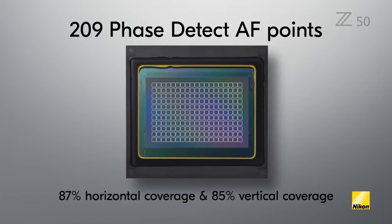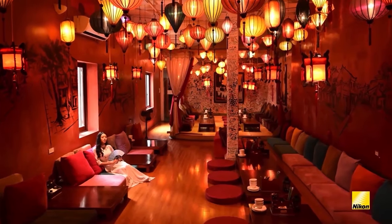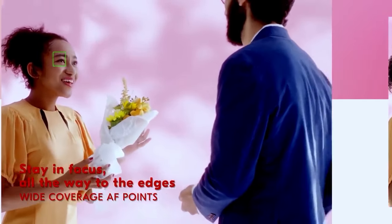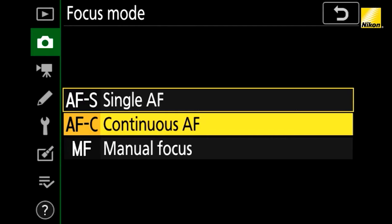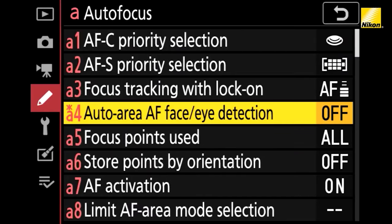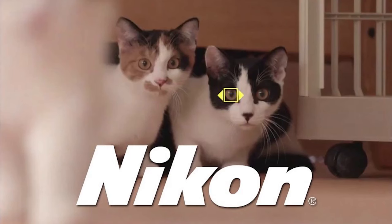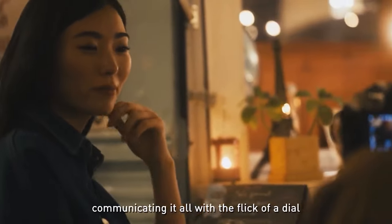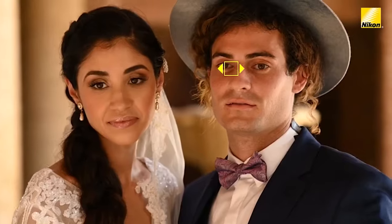The 209 autofocus points cover approximately 87% of the frame horizontally and 85% vertically. The autofocus system is rated to work down to -4.5 EV. Autofocus area modes include pinpoint, single-point, dynamic area, wide-area S, wide-area L, wide-area L people, wide-area L animal, auto-area, auto-area people, and auto-area animals. The ZFC includes autofocus features the Z50 doesn't, including full-time eye autofocus when recording video and wide-area autofocus for people and animals. Having full-time eye autofocus during video, combined with the vari-angle display, makes the ZFC Nikon's best camera for vlogging and webcam users.